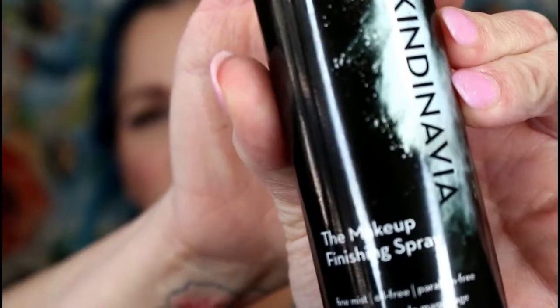I'm going to end it with the Scandinavian Makeup Finishing Spray. I bought this one together with the primer spray — I paid $24 for both and also got two smaller travel-size ones, which was perfect. Here I am — this is my finished look and I kind of like the way my makeup looks today. I think I'm getting better at this.